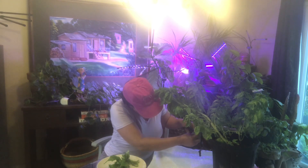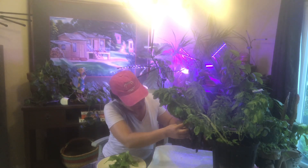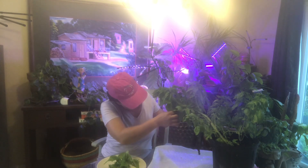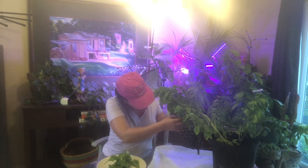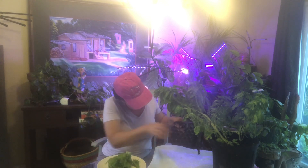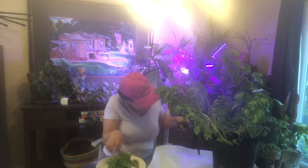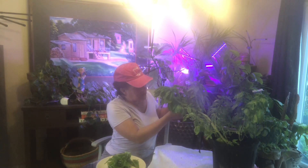I know y'all ain't got time for that, it takes too long. Well, I do have to plant some trees, I got a lot to do, but I am a patient person — and that is an invaluable skill. I'm just cutting off the big ones.